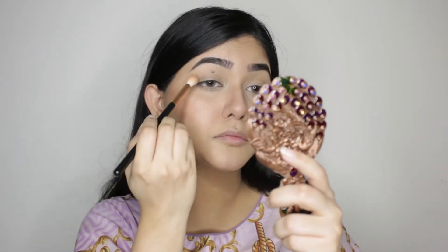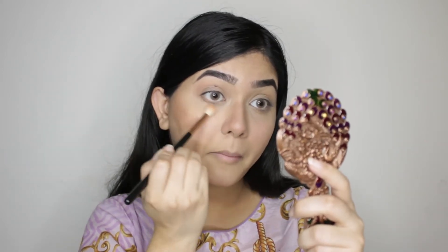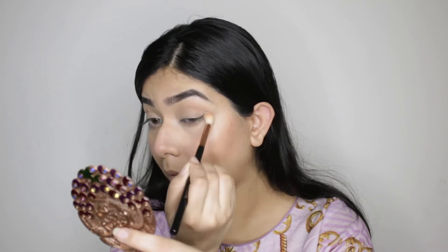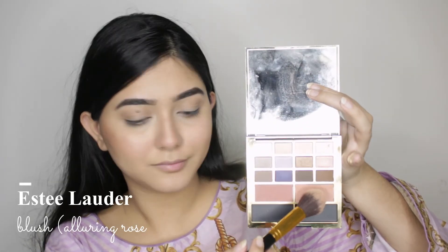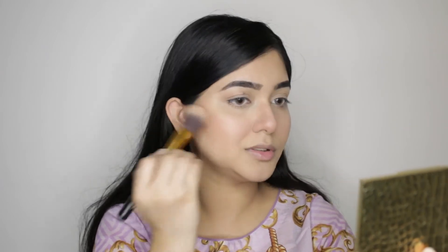Using the same bronzing shade, I am going to give definition to my eyelids, otherwise they look just flat. For blush, I am going to use this shade from the Estee Lauder palette. This is just the base for my blush — I am going to use the other shade on top of it.